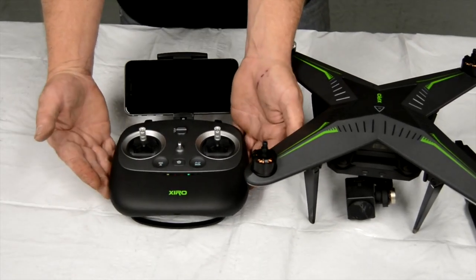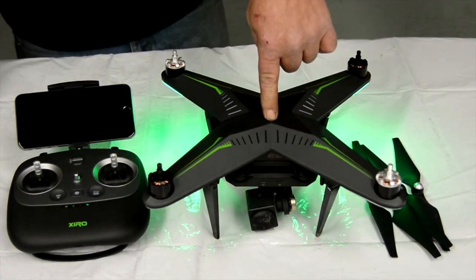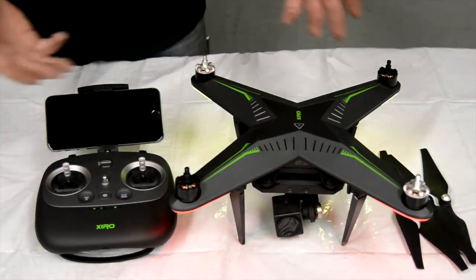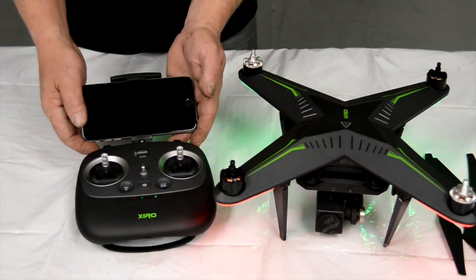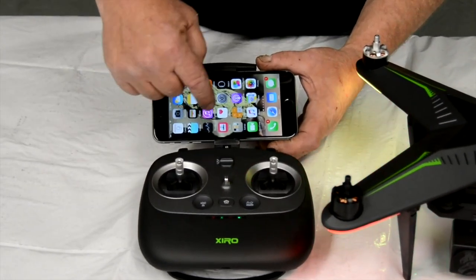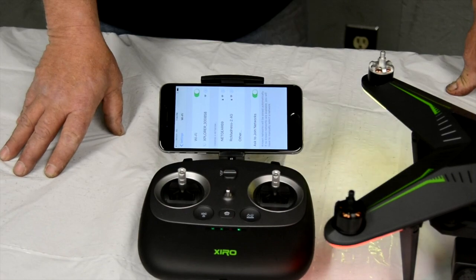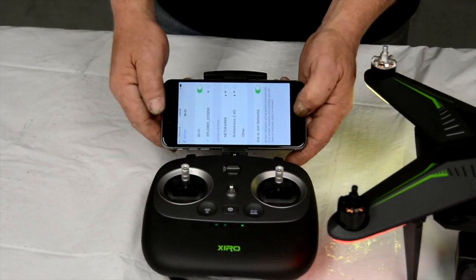Turn it on. We're going to turn the quadcopter on. I'm going to hold the button now for three seconds. While she is trying to gain GPS, we are going to go to the visual part of it and lock into the Wi-Fi. We're going to go to the settings. We want the Explorer, so we're going to hit that. It won't take but a few seconds. As soon as it checks off, we're going to hop out of there and go to the Explorer app.